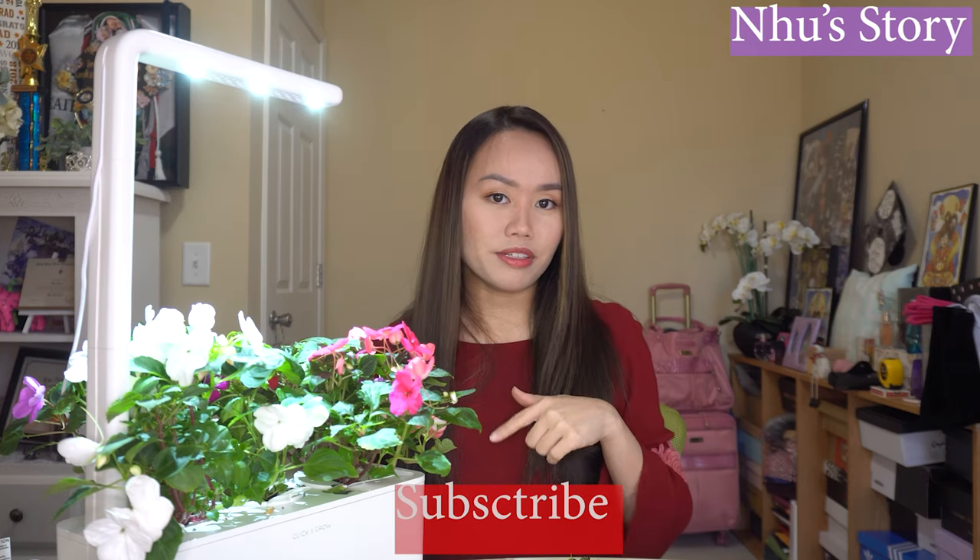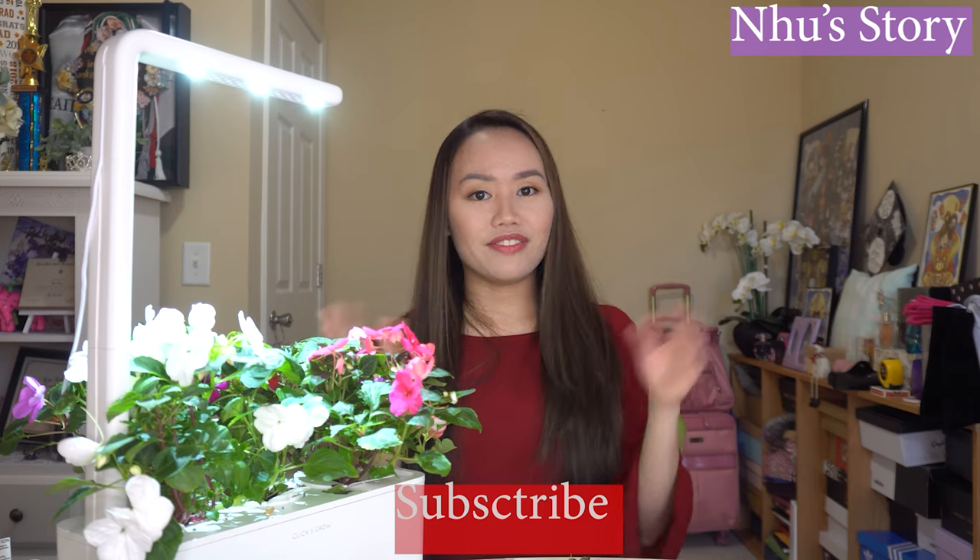Thank you for watching, and I will see you in the next video. Please leave a comment, thumbs up, like, share, and hit the subscribe button, and I will see you in the next video.